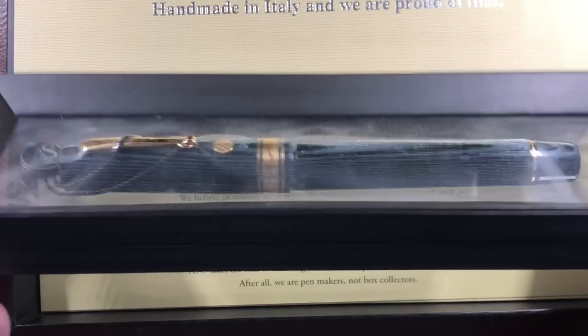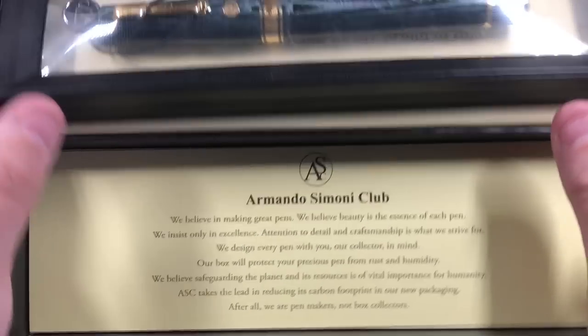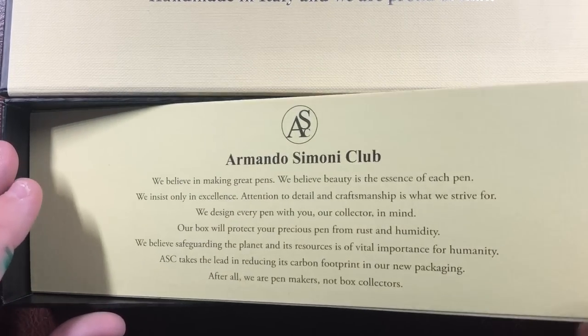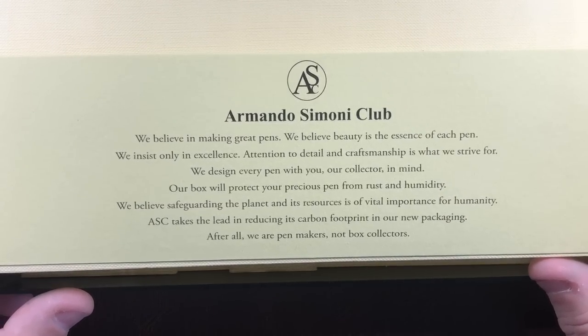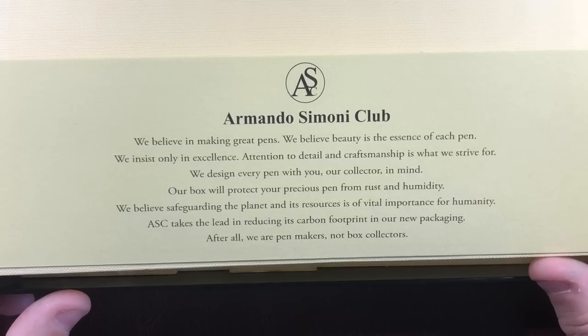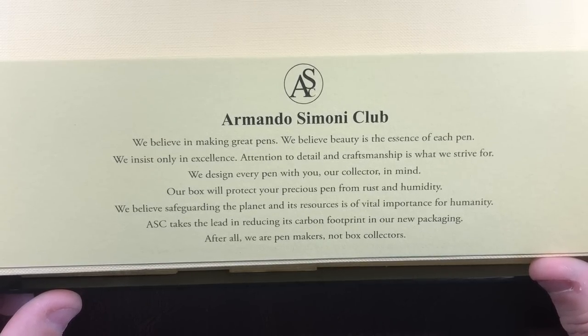You can see here the pen sits in this floating display box and it just levitates. If I move that out of the way, you have a plinth here that you can remove with a tab, and it says: 'We believe in making great pens. We believe beauty is the essence of each pen. We insist only on excellence — attention to detail and craftsmanship is what we strive for. We design every pen with you, our collector, in mind.'